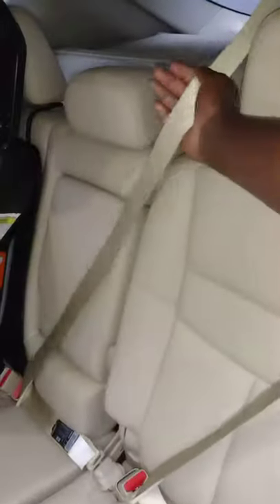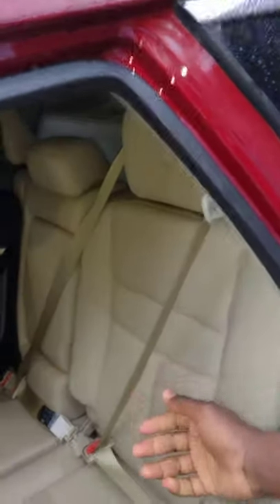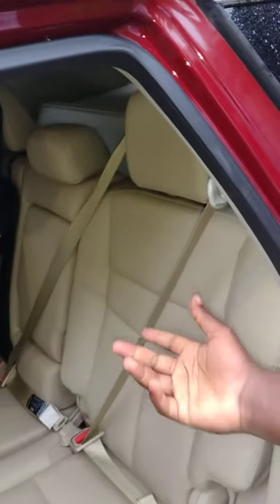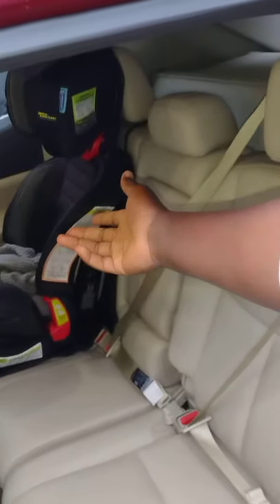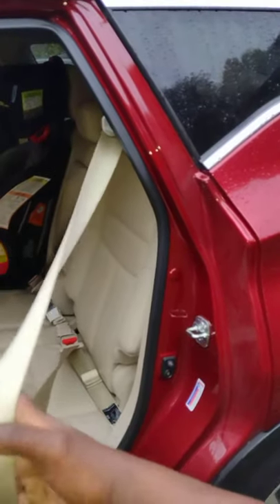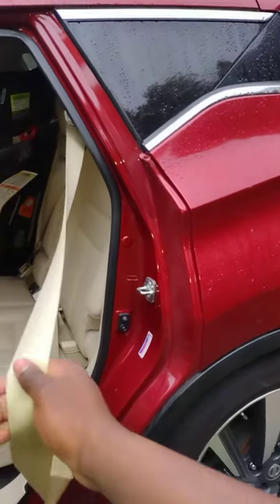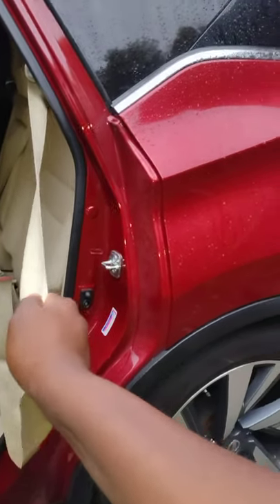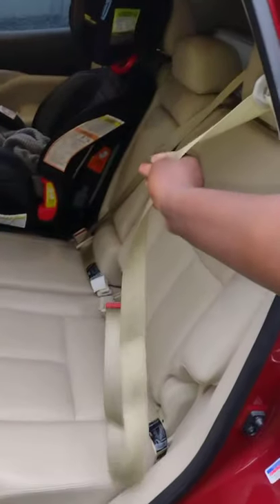Same thing here on the center belt. If you hit the brakes aggressively, it locks, but if you go slowly, it just retracts normally. You also have ALR — Automatic Locking Retractors — which is the one you use to lock down a child car seat, for example. Whenever you extend this all the way out, you'll hear it clicking. At that point it's locked and won't extend, even if you try to pull it gently.